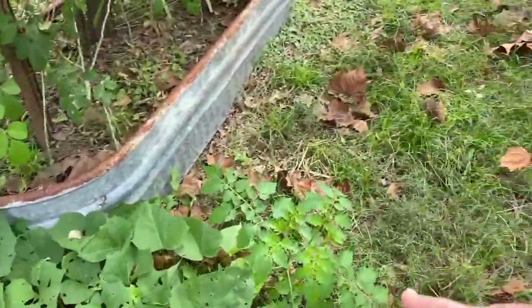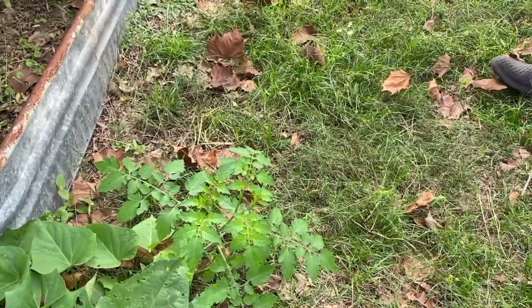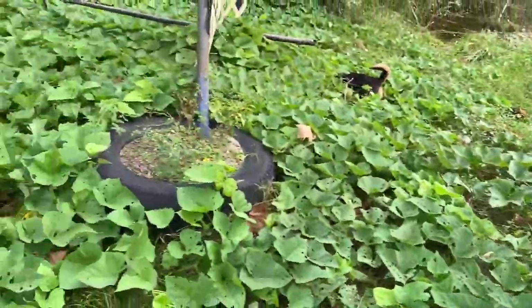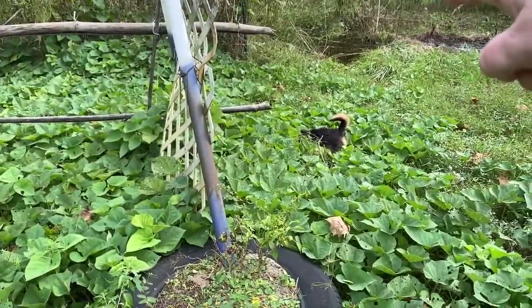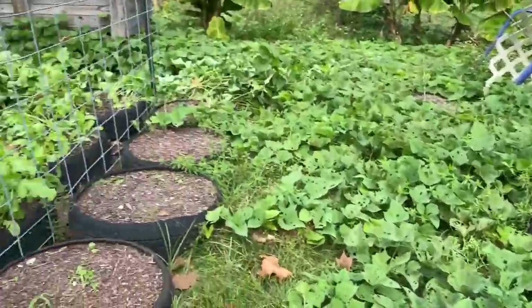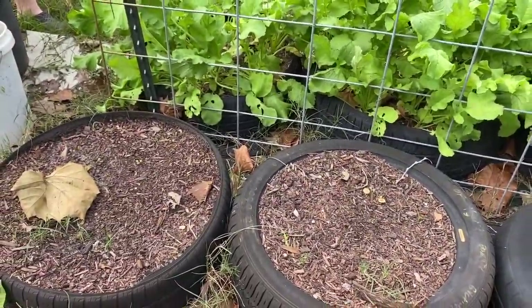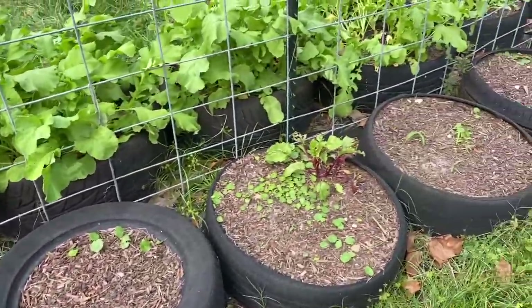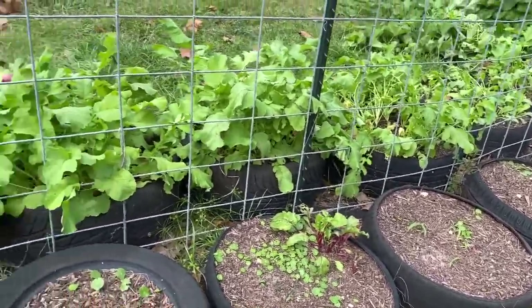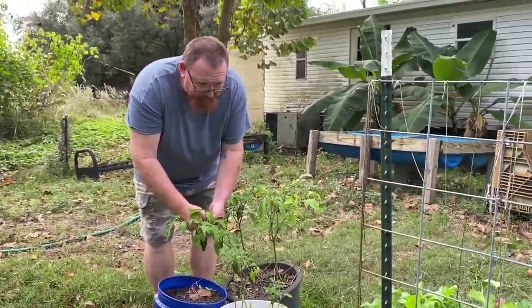Look — an Everglades tomato! Are you sure that's an Everglades? Yes, that is an Everglades tomato. I can tell, it looks like one. The beans — I don't know if they're going to grow through the winter or not. Over here were the beets; they didn't do so well, and only a few have survived.